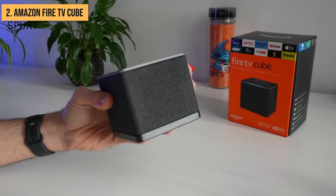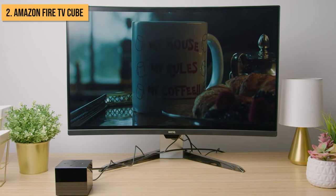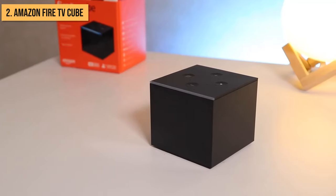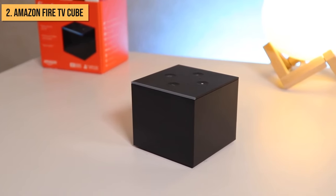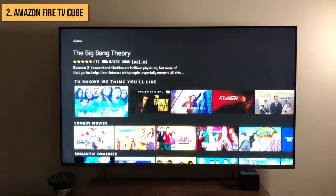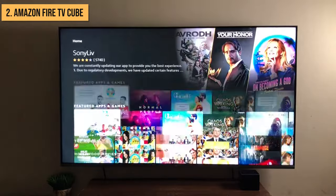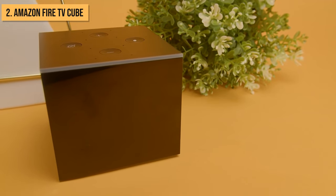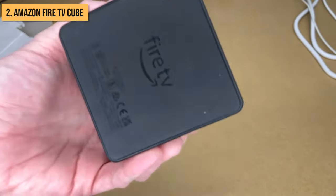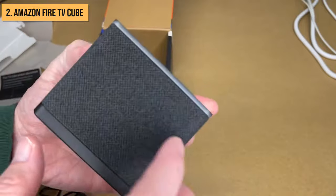If you have other Echo devices, the Fire TV Cube integrates seamlessly. You can use features like multi-room music to pump tunes through your home theater. Connecting your smart home devices like lights, thermostats, cameras, and more is a breeze with the Cube's Alexa integration — just pair the devices to Alexa and you can control them with your voice through the Cube. Overall, the hands-free convenience, excellent 4K streaming capabilities, and smart home control make the Fire TV Cube an excellent option if you are invested in the Amazon ecosystem.